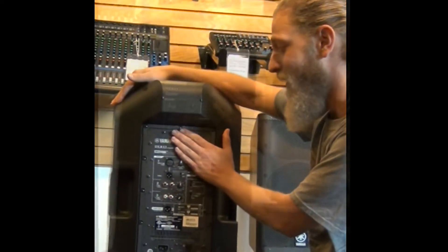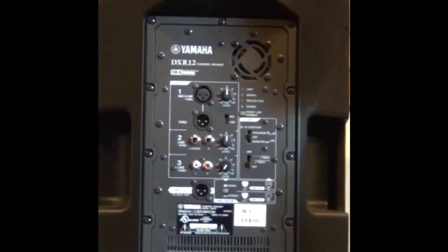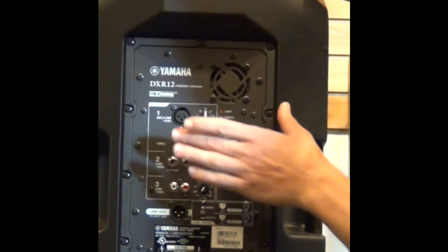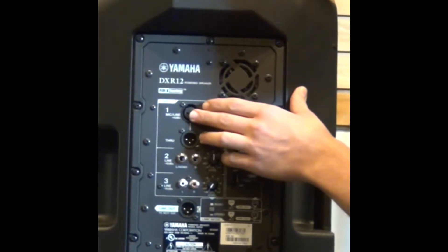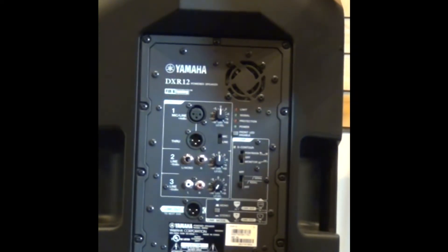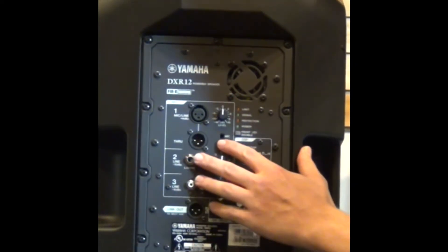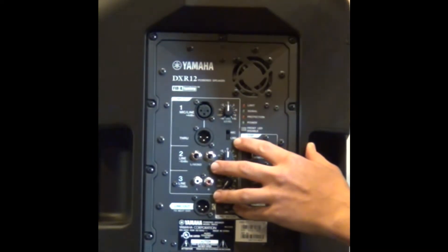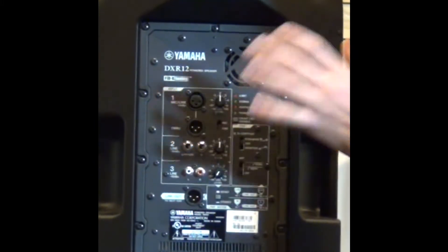The back of this thing has a lot of power and a lot of features going on here. You have three separate input options: you have your XLR input, which most mixer boards will have an XLR output, so that makes it really nice to take a balanced line from your mixing board straight to the speaker. You have a three-port connected to that, and you have two input options — your microphone input option and your line input option — meaning you could plug a microphone directly into this and use it as a standalone PA on its own.